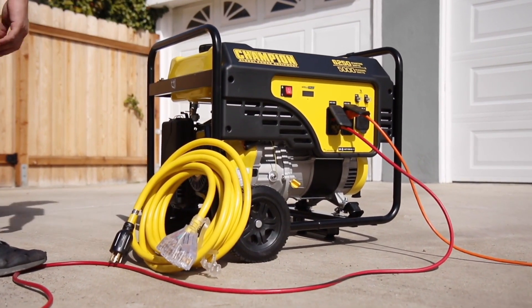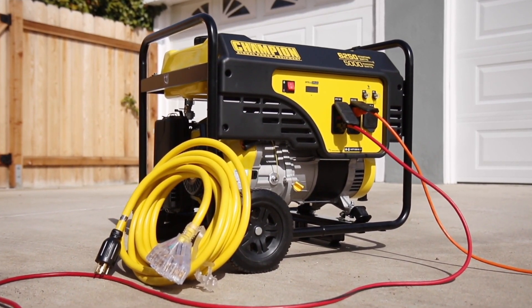Champion's 5,000 Watt Portable Generator — power, dependability, and peace of mind.